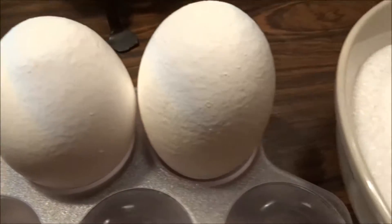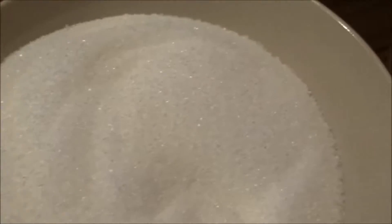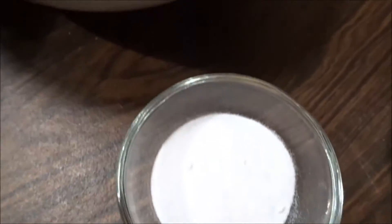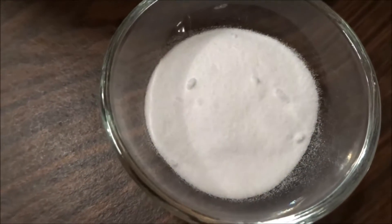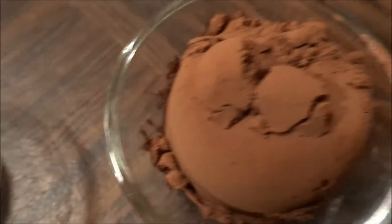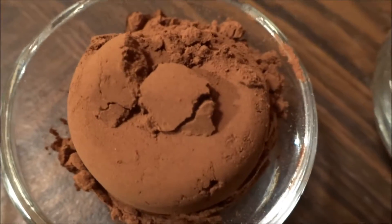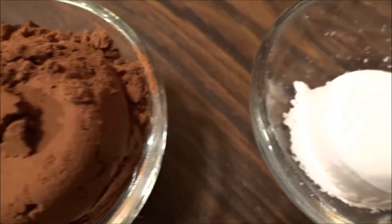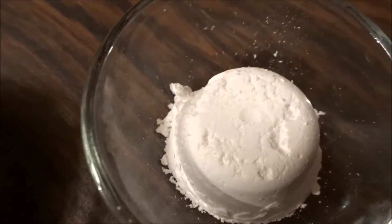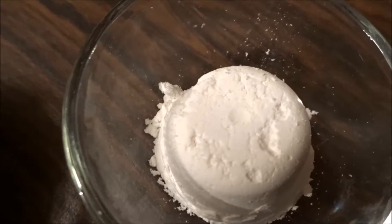This recipe has two eggs, three deciliters of sugar, three and a half deciliters of flour, one teaspoon of baking soda, half a teaspoon salt, one tablespoon of cocoa or cacao, and one teaspoon of vanilla sugar.